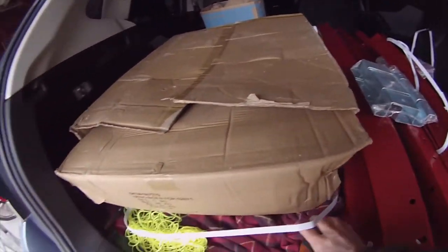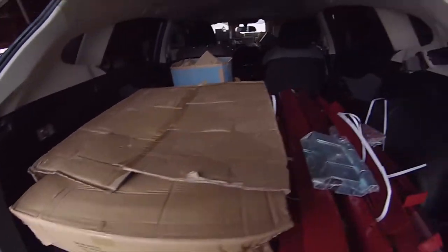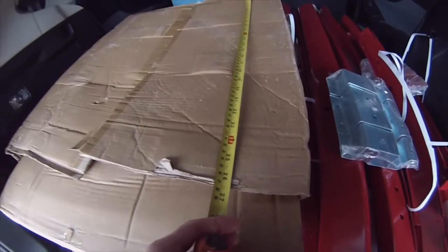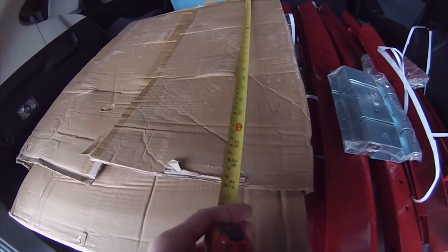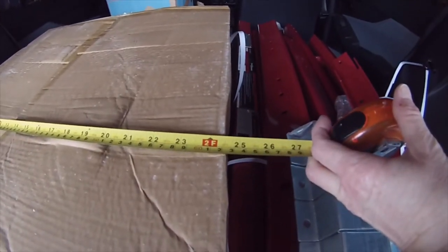This box — again I don't see anything on it that indicates the dimension. So it looks like it's 26 and a half inches, so 2 feet and 2 and a half inches by 2 feet plus half an inch.